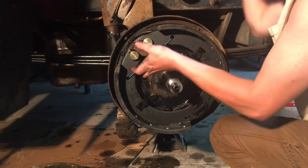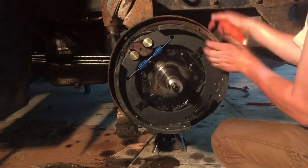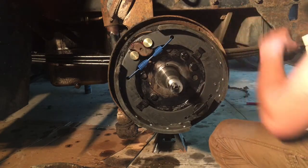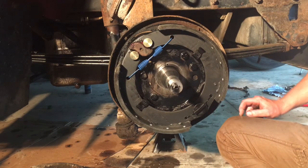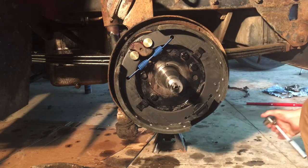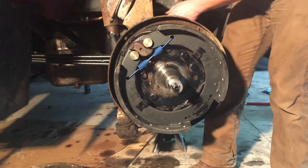As it rotates, this spins and it spreads these apart. They press against the drum that sits over top of this, which creates friction, and hopefully you stop.